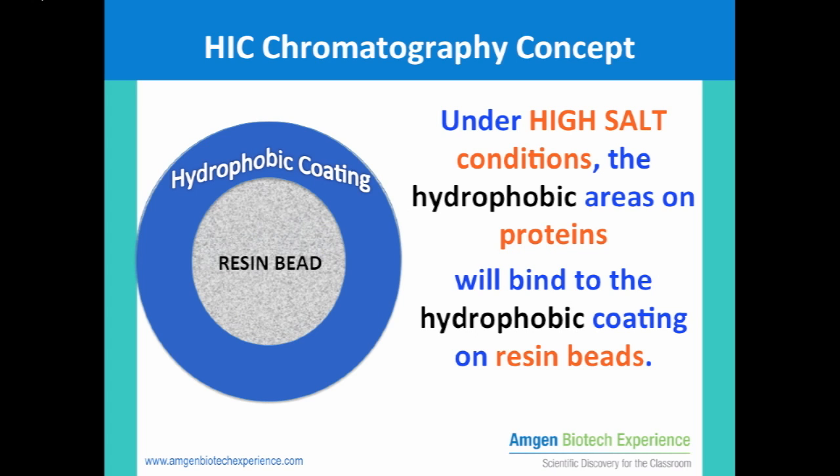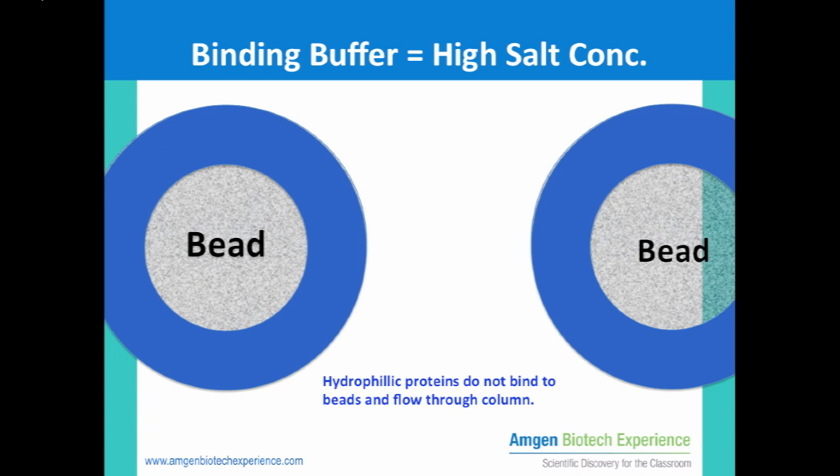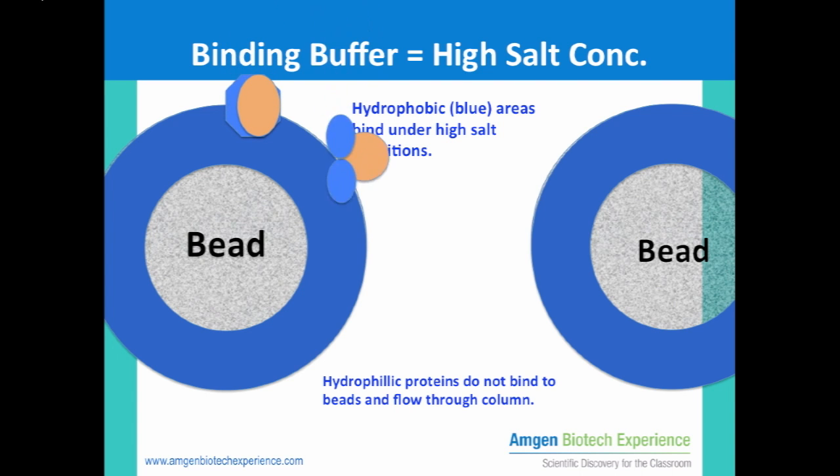So, if hydrophobic areas on proteins are exposed, they will bind to the hydrophobic coating on these resin beads. After the column has been prepped and equilibrated, you will begin applying the protein sample and the binding buffer mix. This sample contains numerous bacterial proteins as well as the red fluorescent protein. If there are any proteins that are mainly hydrophilic, they will not bind to the resin beads and will pass through the column quickly. But if there are proteins that have exposed hydrophobic areas, these proteins will bind and stay on the resin beads.